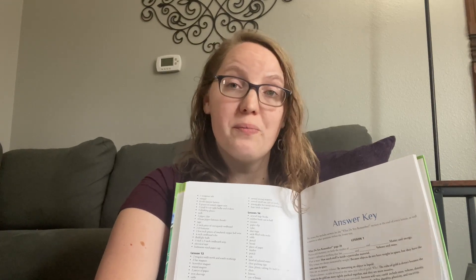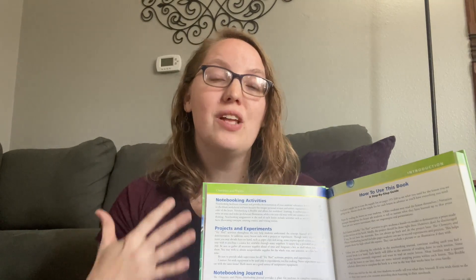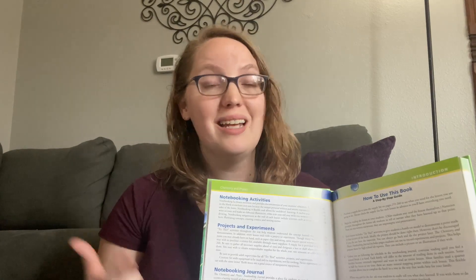In the back you'll find a supply list of every single supply you'll need, listed by which lesson. There's also an answer key with every question from each lesson's review section. At the beginning of the book there are instructional pages for parents with tips and tricks, as well as a link to a special website — only accessible when you purchase the book — that gives additional materials if your child wants to dig deeper into any topic.